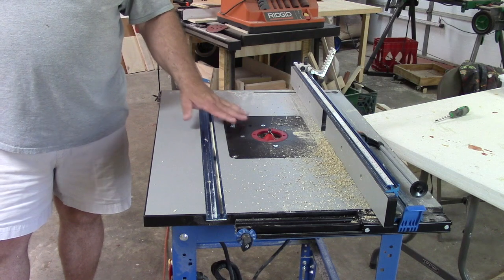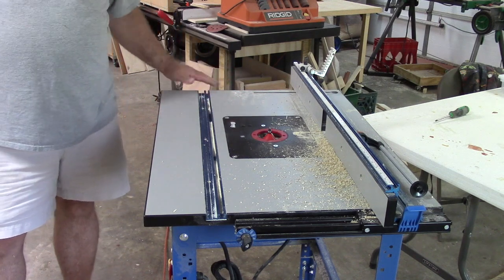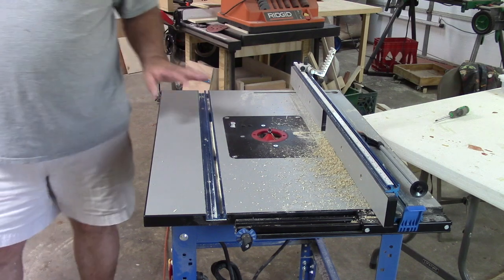Got the chamfer built in and I have set it at the height I wanted, and now we just need to put a chamfer on all the edges.